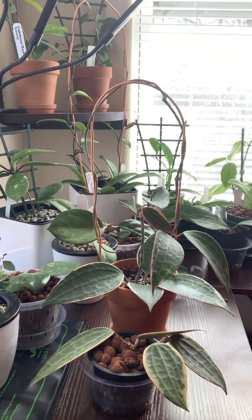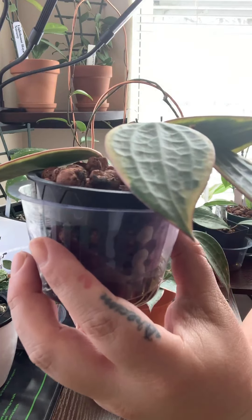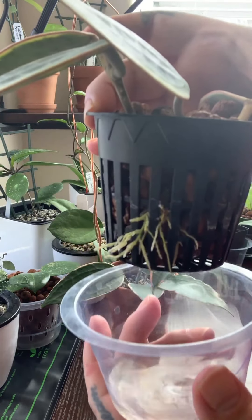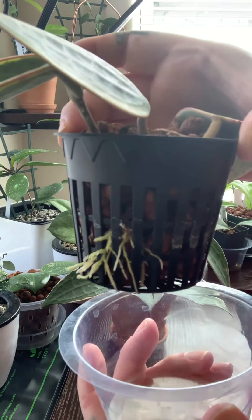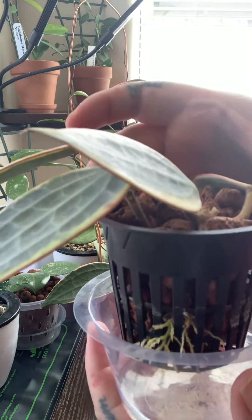I have two of these plants. One is some cuttings that I didn't like the root system of, so I took them off, took the roots off, and put it in LECA. And as you can see from the roots we have here, it's quite happy in LECA. It's doing really well. No new growth yet, but I imagine that's not far away.